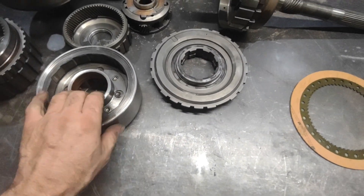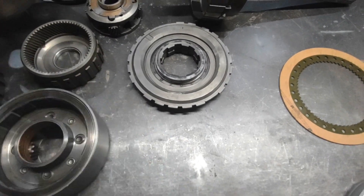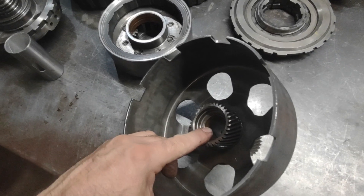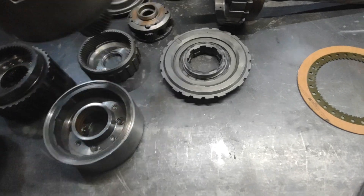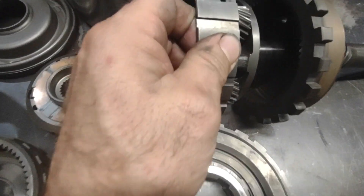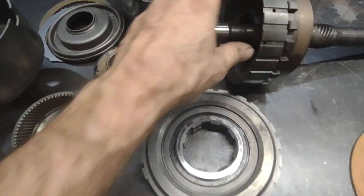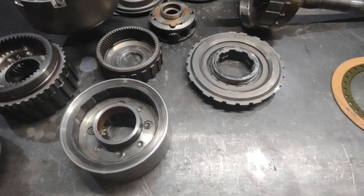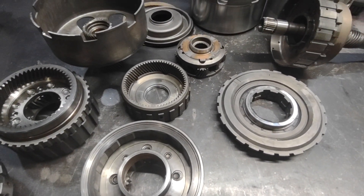That's why on a turbo 350 when you build these things, you'll see the bushings are usually shot — you have to replace all of them. One of the upgrades we do here is we double up the bushings in the sun gear, putting two in each end, and redrill the lube holes. That increases the pushing surface area on both ends, spreading the load on the bushing so they don't wear out as fast.